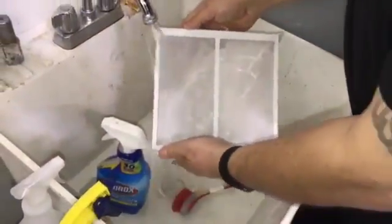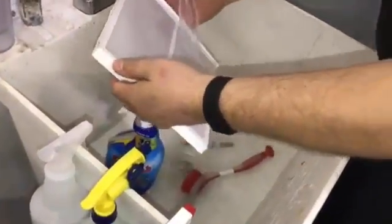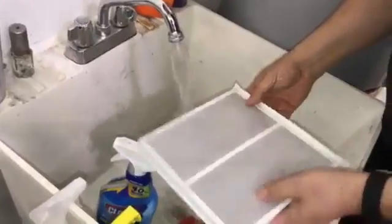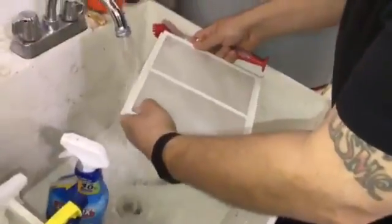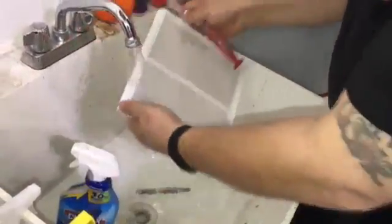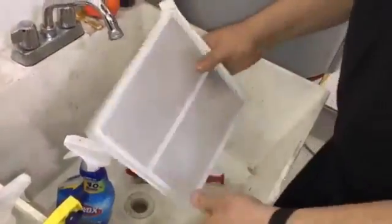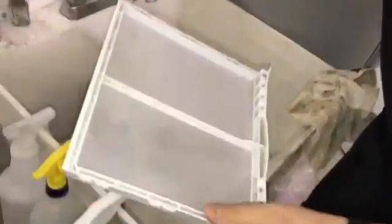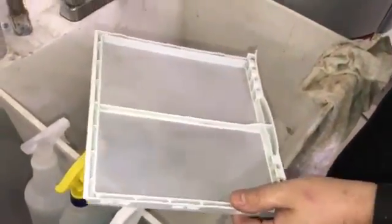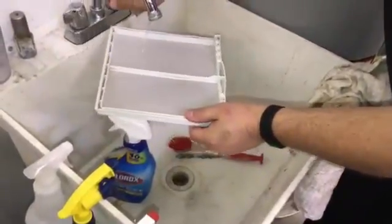There we go, nice and clean. Now we're going to dry it off and do the test again. Dry it nice and dry — if you look up to the light at the same angle, it's much clearer, even where we had the brown and black marks. Now doing the water test again with the same trickle — water goes right through. There's some minor puddling but nothing significant.